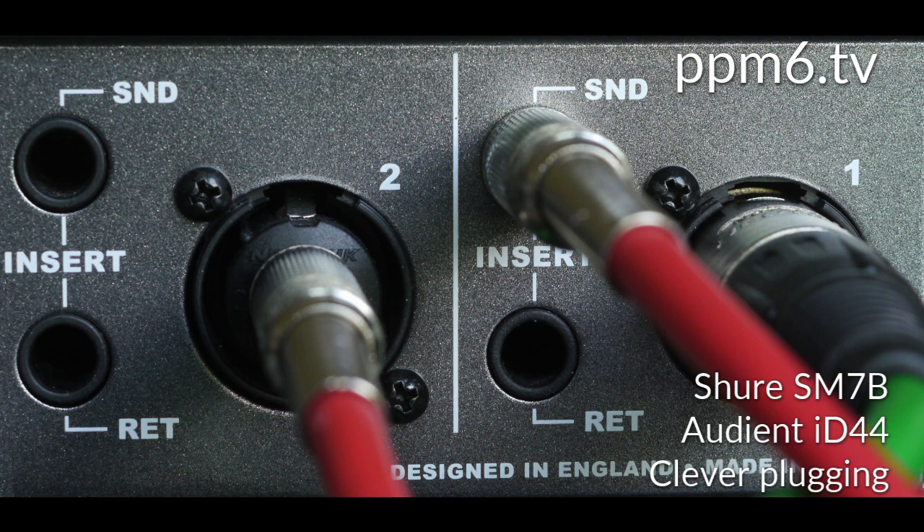And finally, the SM7B after 60dB of gain applied in channel one, out the insert output, and into the line input of channel two, with a hefty lump of gain applied there too — although it's hard for me to tell exactly how much because I'm just going off the position of the knob. Hopefully enough to really put some welly behind the SM7B.